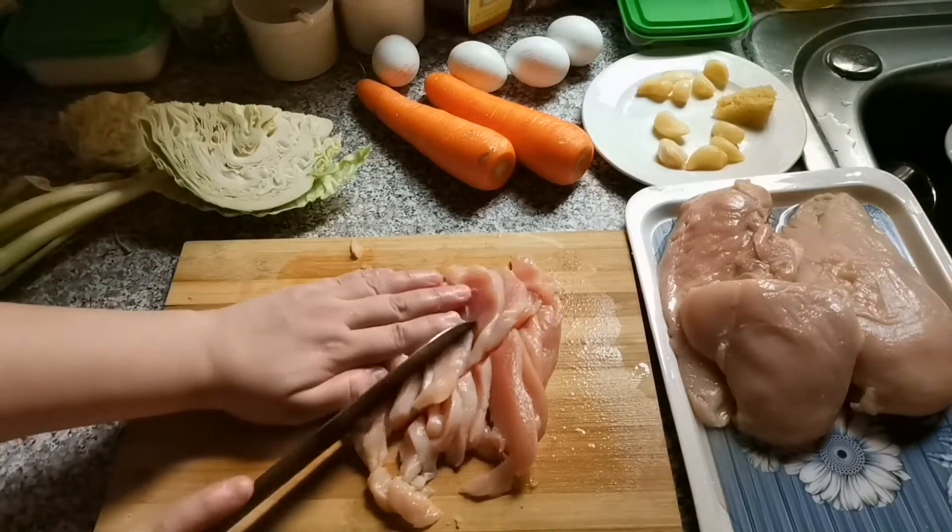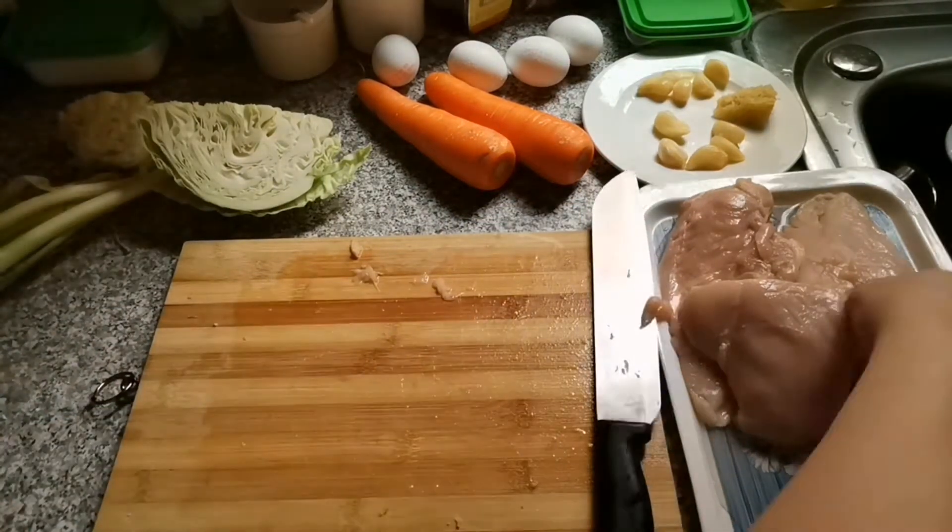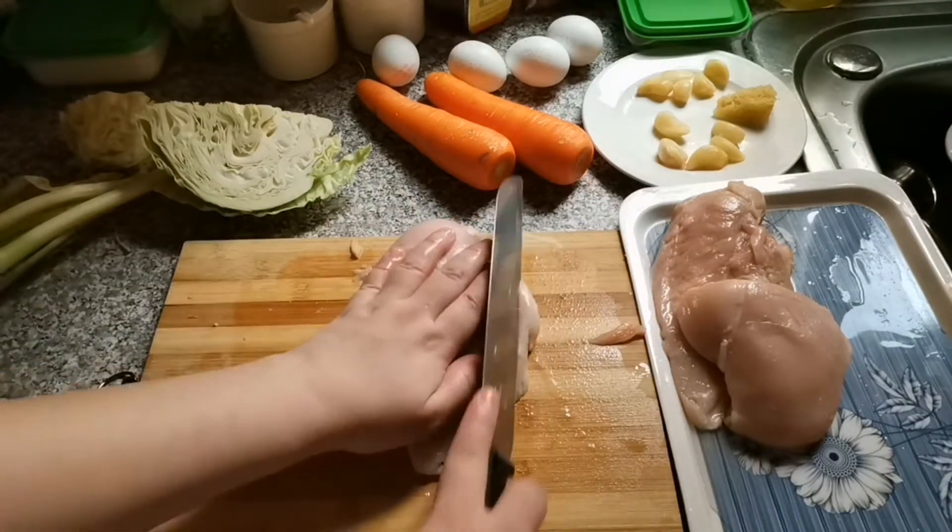The other thing is the chicken is already tenderized, so you don't have to pound it.